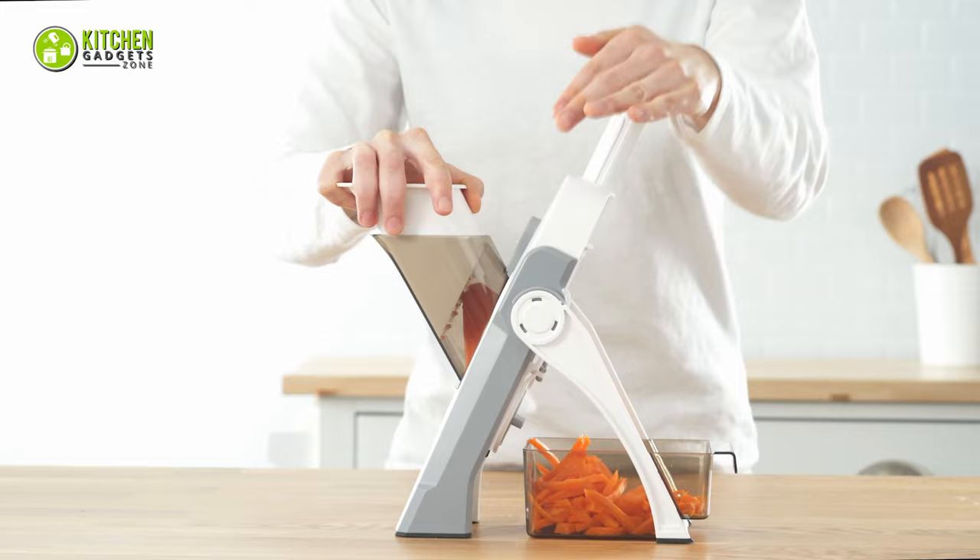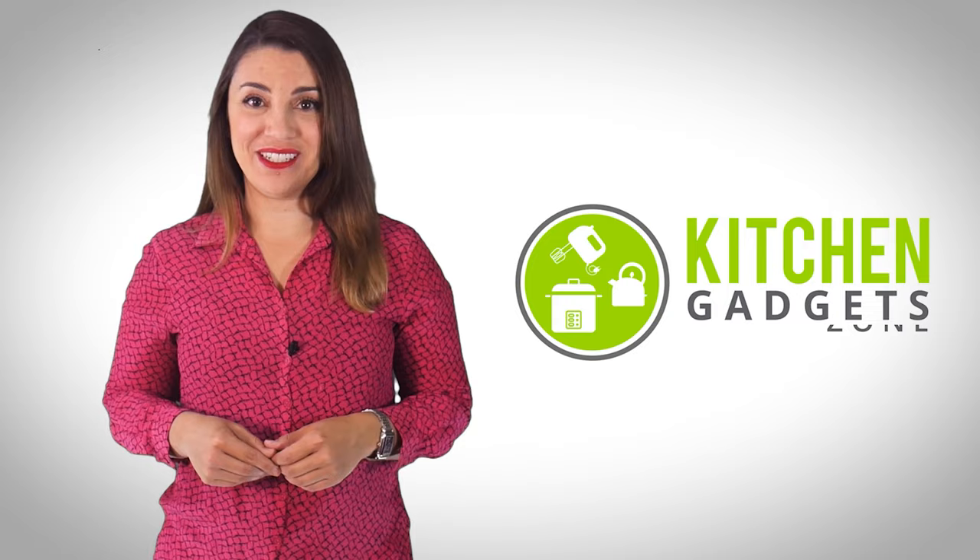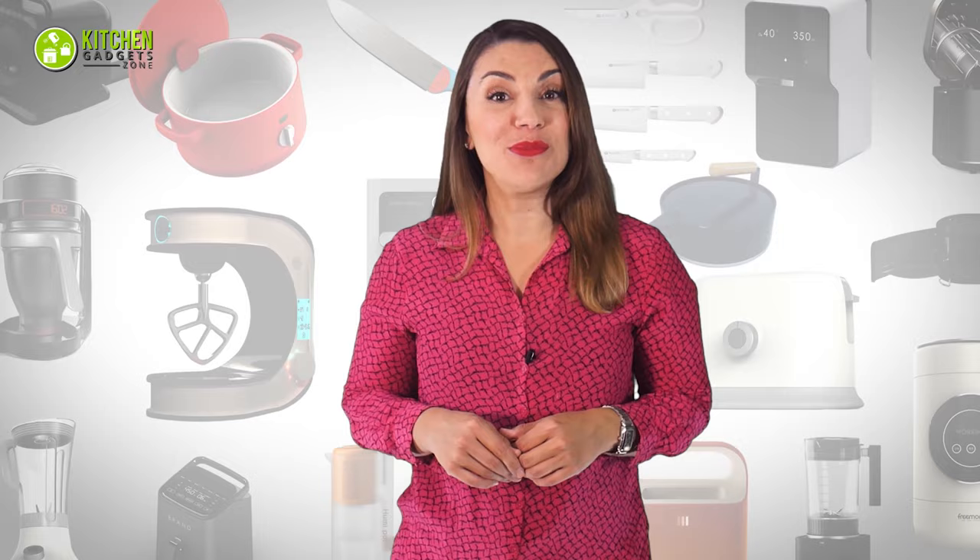No more confusion! Discover the 7 best mandolin slicers of 2023 and pick the right one for you. Welcome to Kitchen Gadget Zone, where we show you new and innovative kitchen gadgets and appliances that can help improve your everyday kitchen experience.